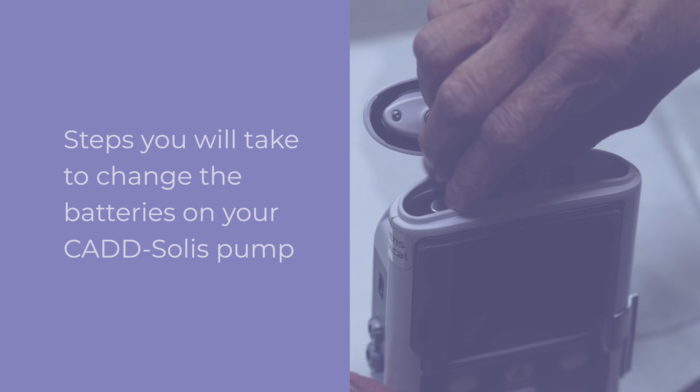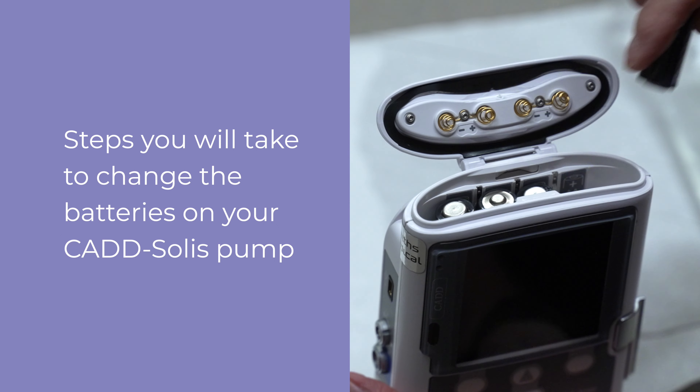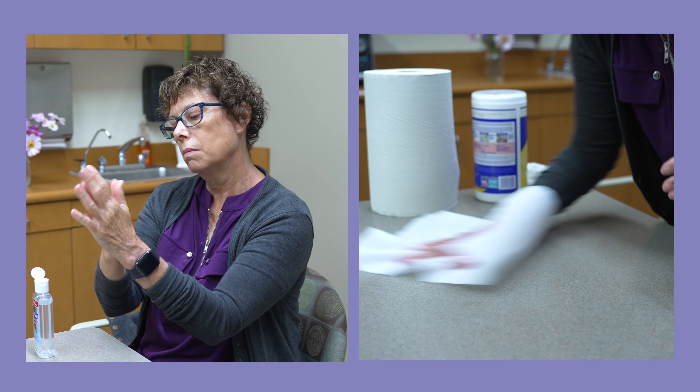Thank you for choosing Sharp Home Infusion Services for your home IV therapy needs. Please follow these steps to safely administer your IV therapy at home. This video covers the steps you will take to change the batteries on your CAD Solus pump. As always, first wash your hands and prepare your work area as described in video one.